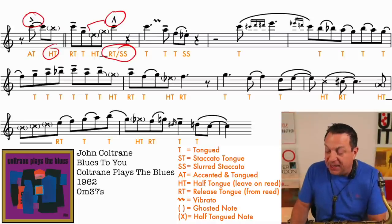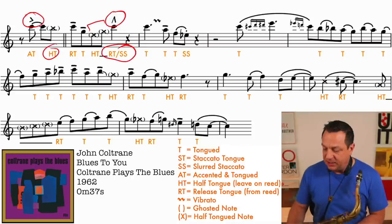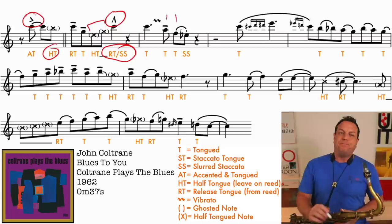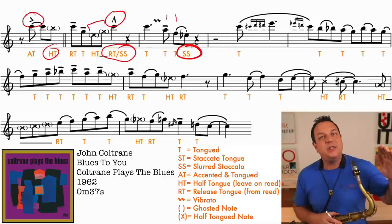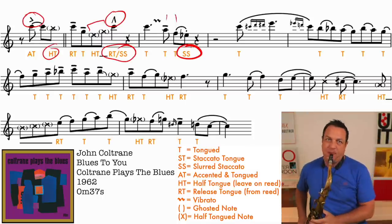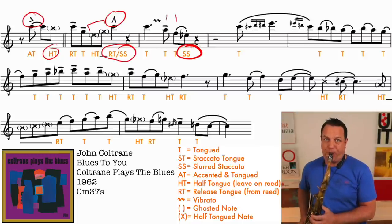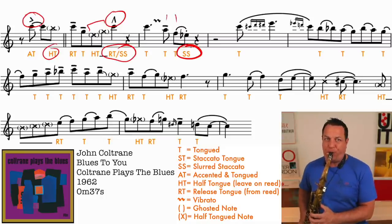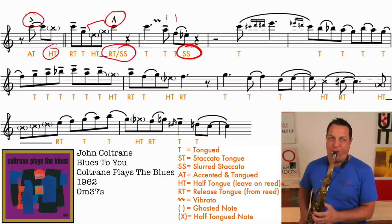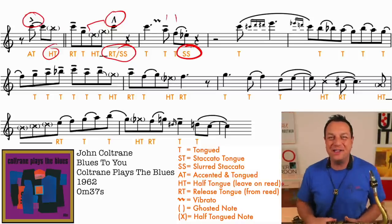Now let's move on to the next little mini phrase. We've got a bit of vibrato at the end of the C. Then just a simple tongued A, and then a tongued F. Here's a good example of a slur staccato - you're going to tongue the F, slur into the E-flat, and then cut the note dead. Let's put together the first two phrases and hear John Coltrane play it. As usual, it flies by.